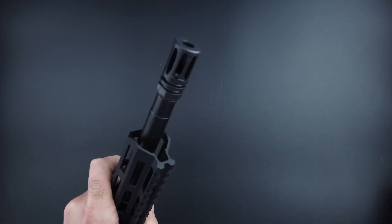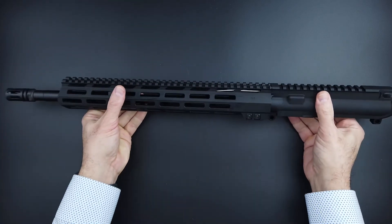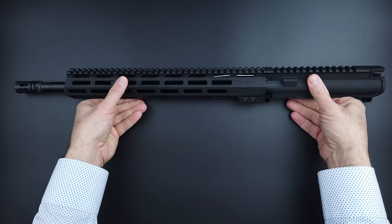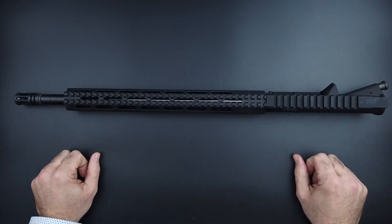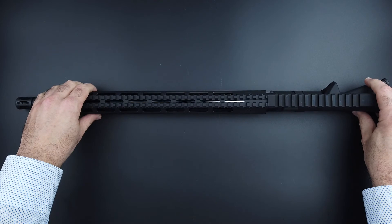This one is simply a compensator. The flash comes out here and disperses, versus being forced out through the ports in a fan pattern. So as long as you leave that on there, it'll stay Cal-compliant. The barrel is 16 inches with a Cal-compliant muzzle brake compensator on the front.